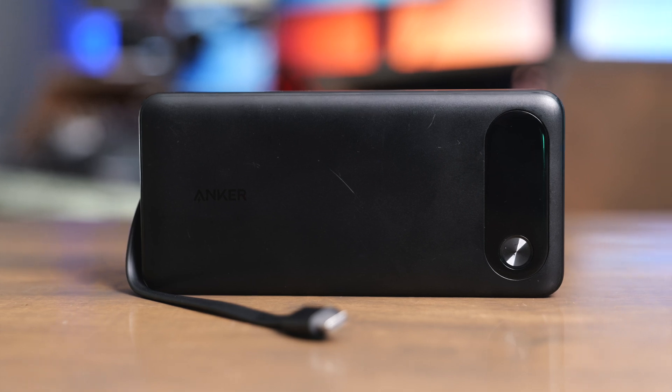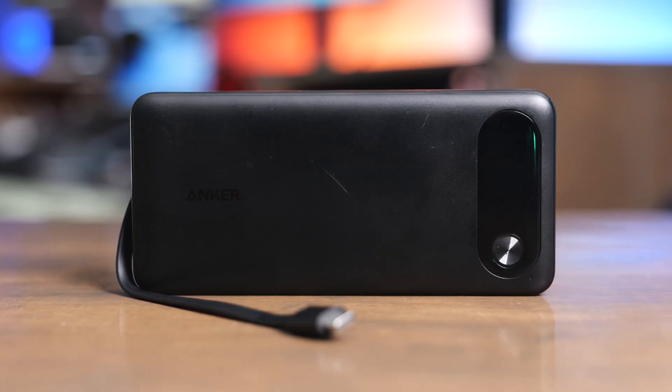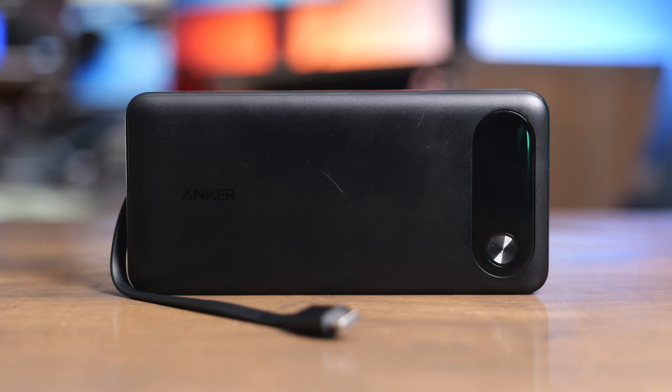I love powerbanks, but some of the powerbanks I have don't charge things super fast, and they also take forever to be recharged. So in this video, we're going to take a look at this new 20,000 mAh 87-watt powerbank by Anker.